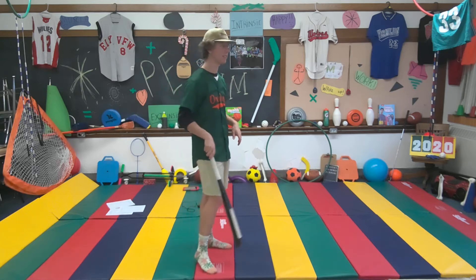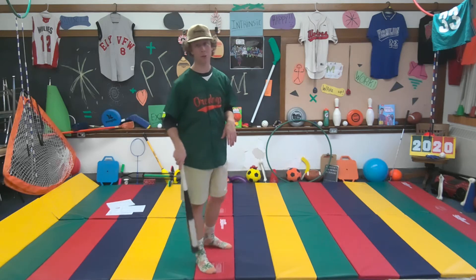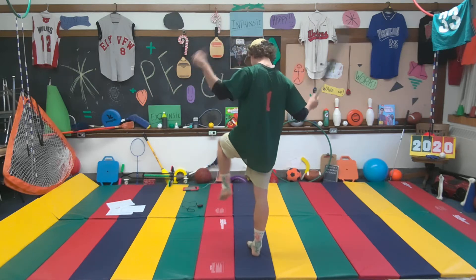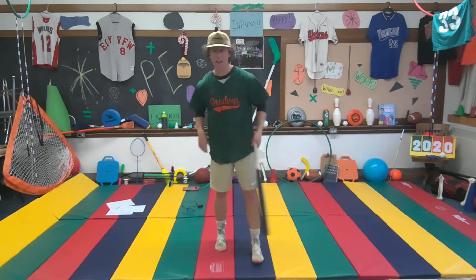We all know Ely is a baseball town, so I've got my old school amateur team jersey on — this is a one of a kind, as you can see. But let's hop in on the fundamentals.